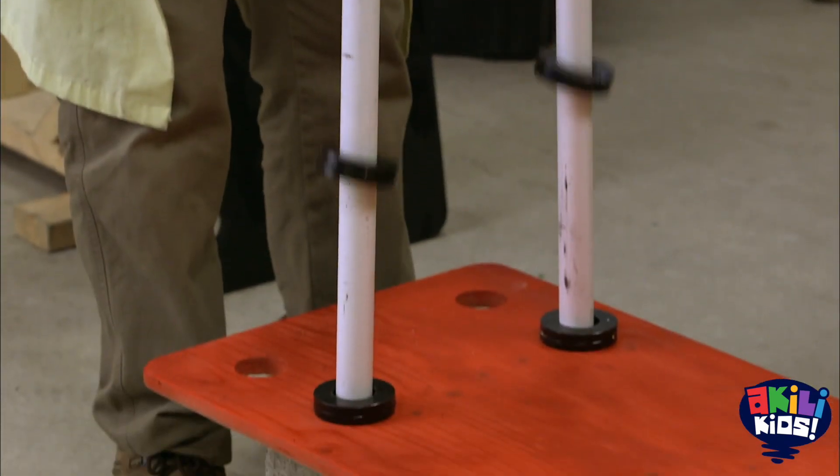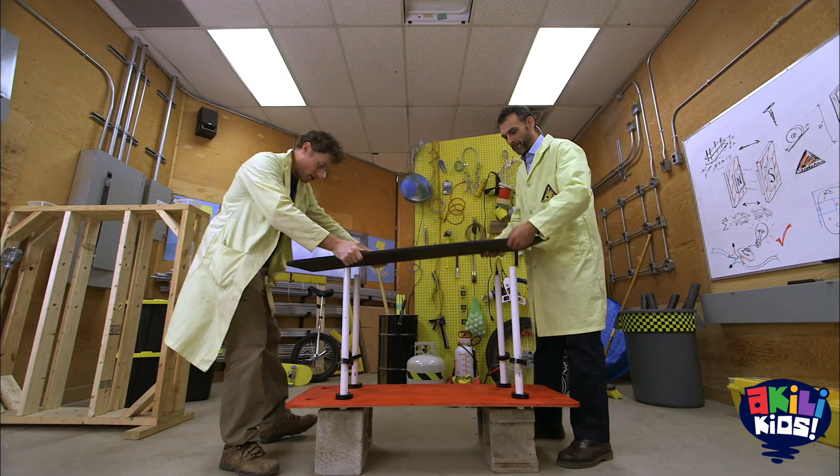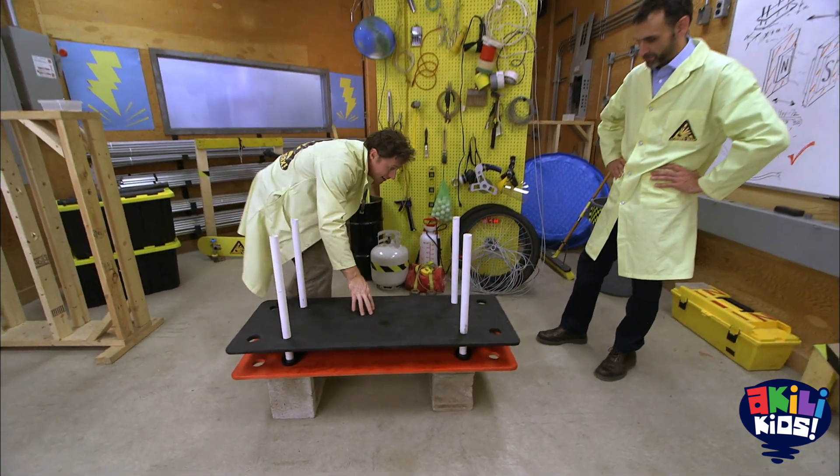And magnets? Magnets. Okay, here we go. This is going to work great. And top board. Ooh, what do you think? Looks great. Yeah. Okay, here we go.